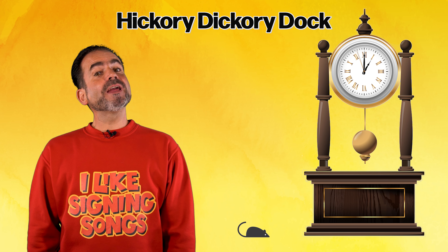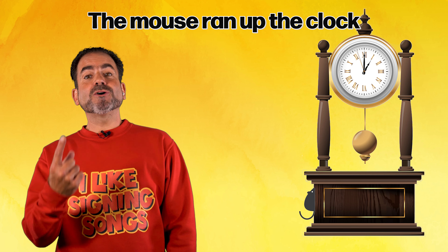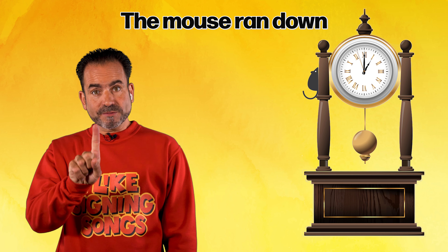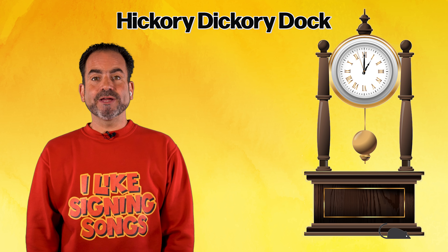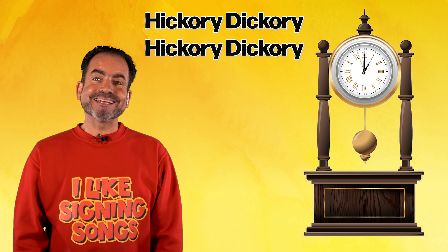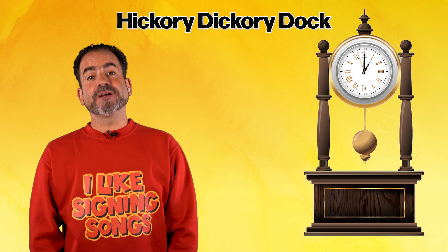Hickory Dickory Dock, the mouse ran up the clock. The clock struck one, the mouse ran down. Hickory Dickory Dock. Hickory dickory, hickory dickory dock.